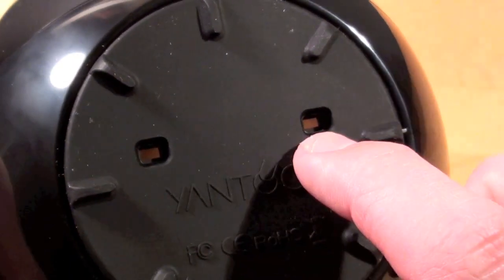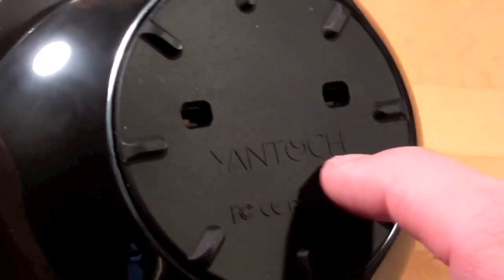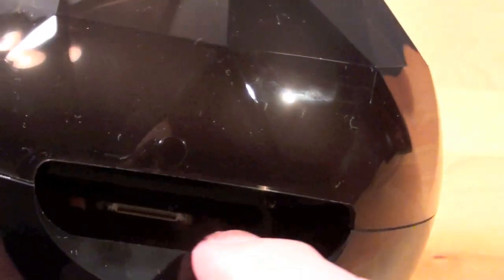Since the dock is enclosed, this is an important feature. Yantouch claims that this outlet boosts speaker performance by two and a half times — I'm not sure, we'll test that out. We also have the Yantouch logo, and that's all there is to it. Now if we look down into the dock you can see the 30-pin connector down there. There's a blue light by the connector, so if you plug this into the USB connector you'll see it light up. So let's go ahead and do that.